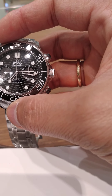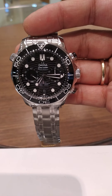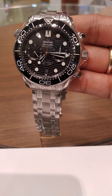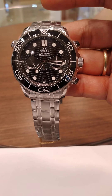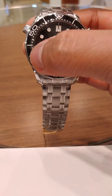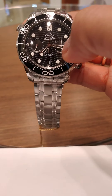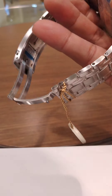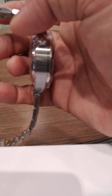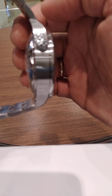The uniqueness of this particular model is its ceramic bezel, which is scratch resistant, and a luminous dial — the indexes are glowing in the dark. It's a little bit thicker, very durable, and good for casual wear.